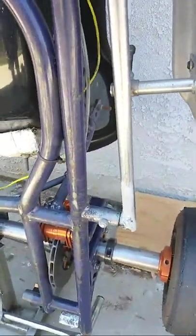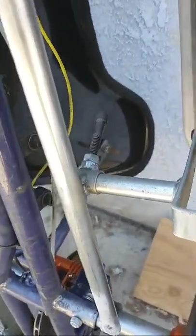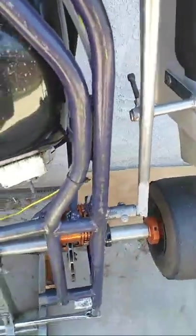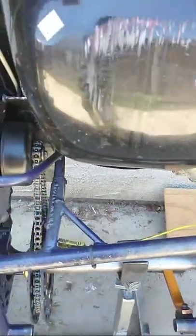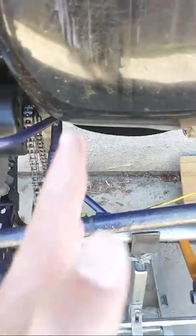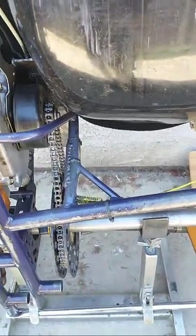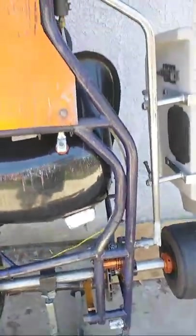One way to rectify this is to have a shop size and install the seat for you. I've seen shops actually cut the seat struts off and move them outward for extra large or larger seats. You do not want the seat struts bent away from the seat and no longer perpendicular to the chassis, because then you lose the strength of the actual seat strut. Those are some things to look at when buying a used chassis.